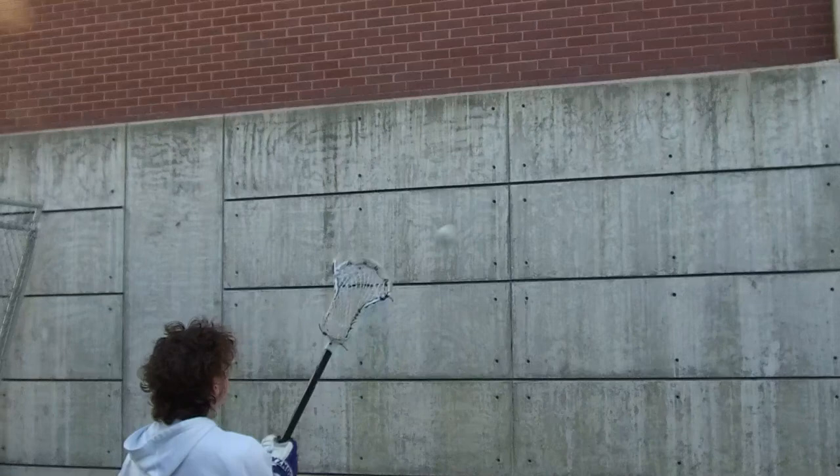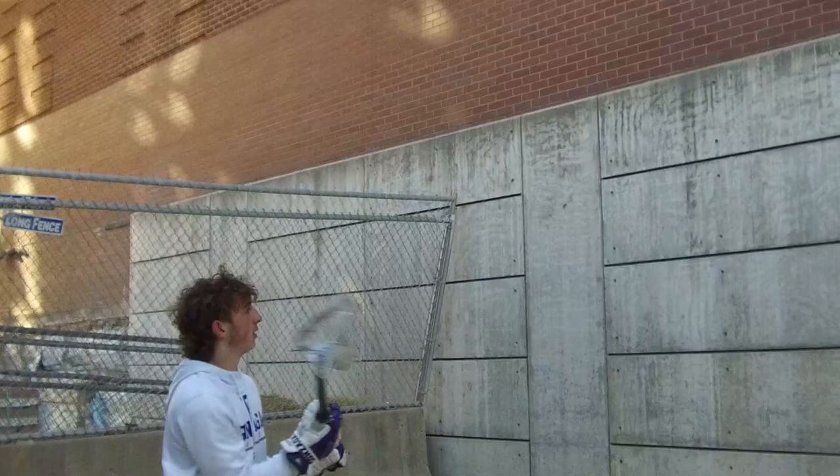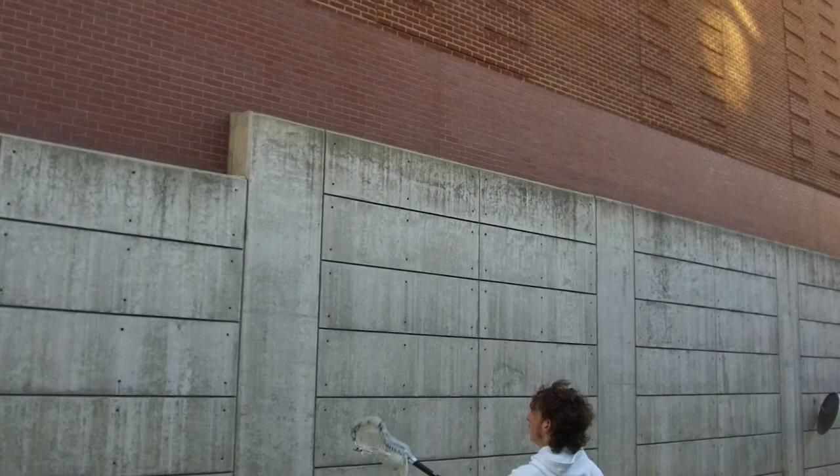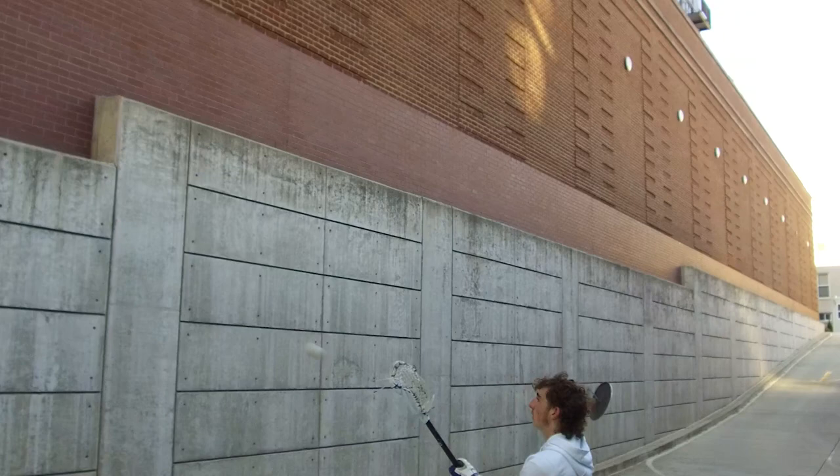All right, here we go — we got a stickwork series here. Starting off, we have right-handed, just pounded it 10 catches. Once you get the 10, switching it over to the left, just finding a wall. This whole series doesn't take very long, probably 10 minutes. You should probably be doing it every day, maybe twice a day.